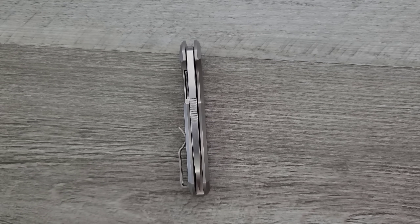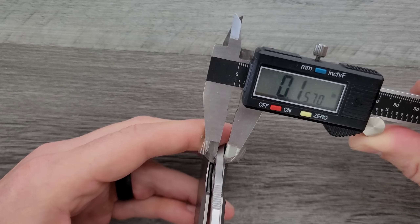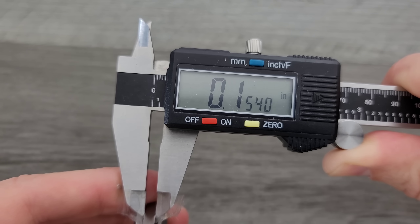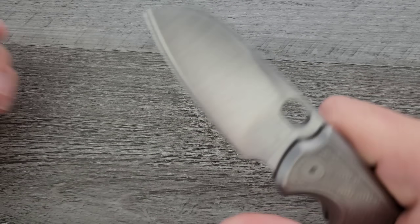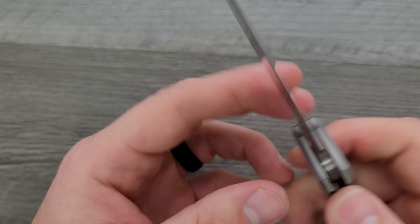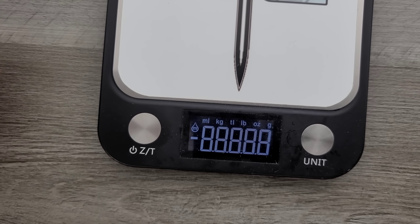Let's go ahead and measure blade stock thickness. Blade stock thickness on this guy is coming in at 154 thousandths, so it is curiously kind of chunky on the blade. But because of the grind, it does thin up quite a bit down towards the edge — pretty similar to a lot of your zero tolerance knives, at least the old school ones.